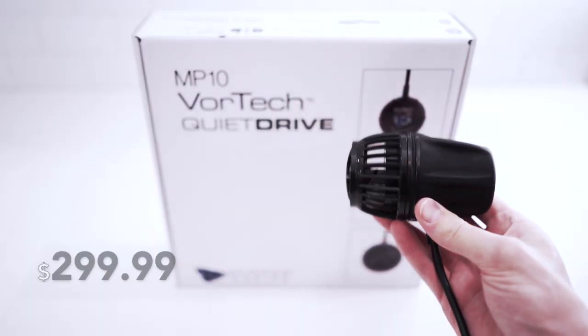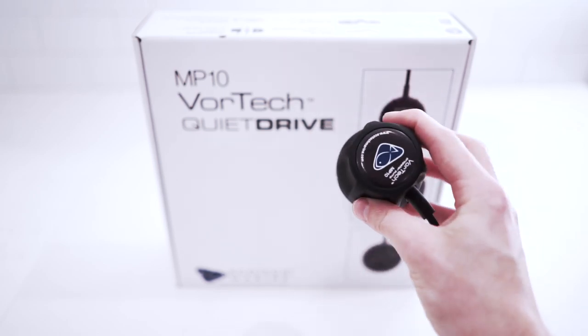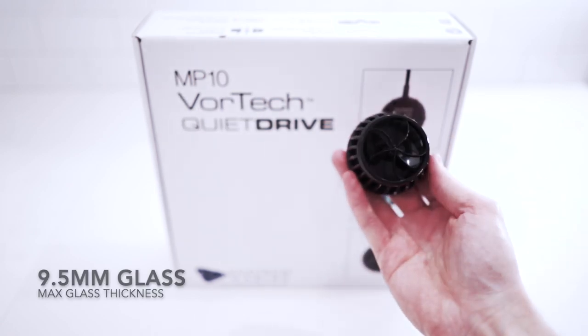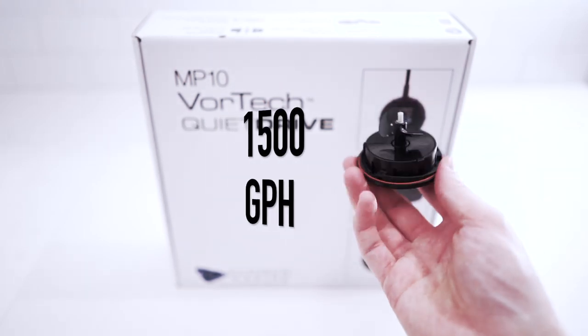At the time of this video, the MP10 comes in right around $300. It has more than 6 continuous operation modes. It's suitable for tanks 2.5 gallons to 50 gallons, and it's compatible on tanks with up to 9.5mm glass. The MP10 has a maximum output of more than 1,500 gallons per hour.